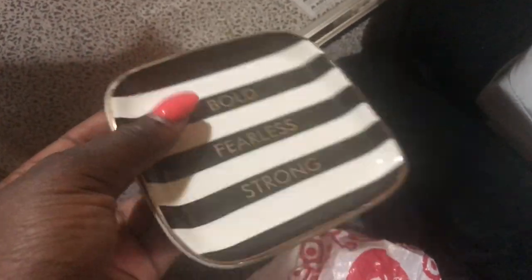I got these coasters to put in our living room — I have four of them, one for each roommate. This one says 'bold fearless strong.' I wanted to put them in my room but I decided to put them in the living room. I also have a seat pad because college desk chairs are super hard, so you want to invest in a good desk seat cushion. I also got this cute jewelry holder from Marshall's that says 'hello beautiful' — it's nice and deep with a lot of room.